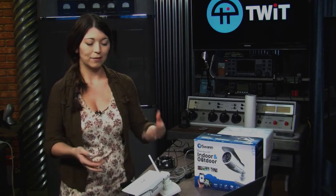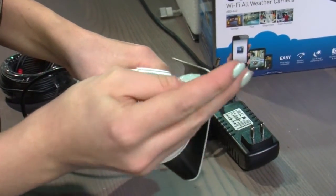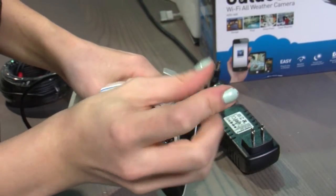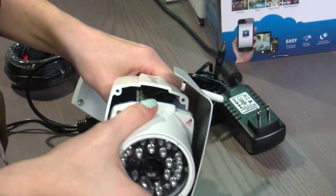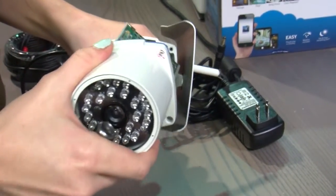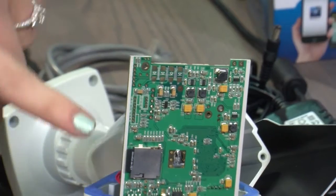If you don't have it currently running and you want to get a video stream of something happening back at your office while you're away, you also have the ability to plug in a microSD card on the inside. It does require you to screw it on and off to access the microSD card, which is nice because it keeps anyone from stealing your memory or anything you've already recorded onto that SD card. You can do up to 32 gigs on there.